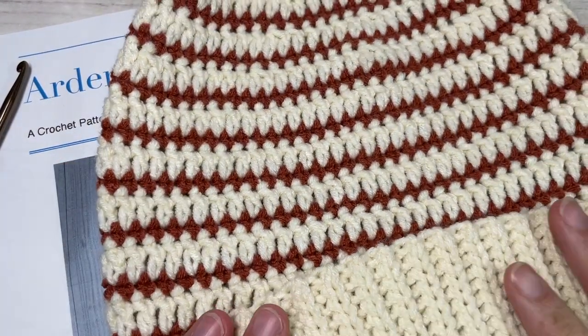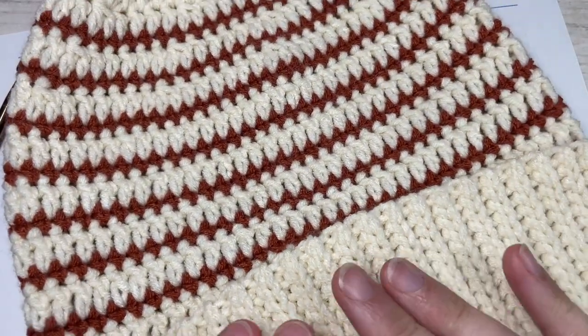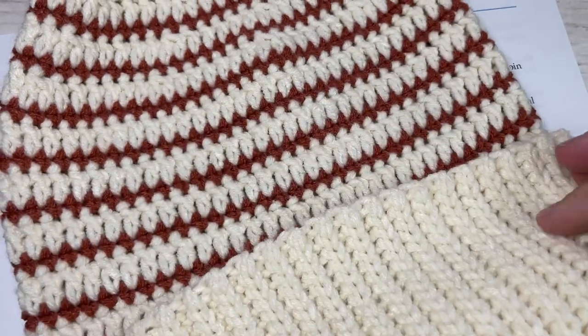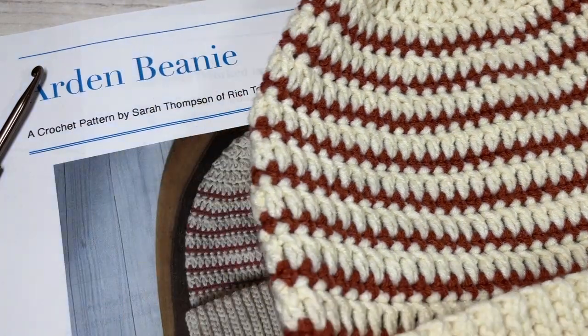Thank you so much for joining me. While you're here, I do invite you to subscribe and take a look around - there are lots of other crochet beanie patterns on this channel. Also stay tuned because later in the week I'll be releasing the matching scarf pattern for this Arden beanie. So let's grab our hooks and yarn and get started!